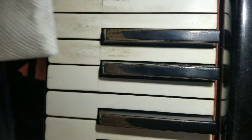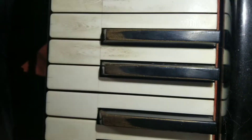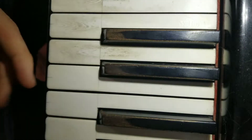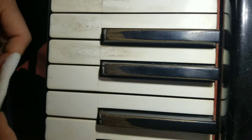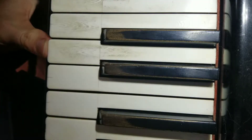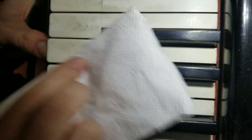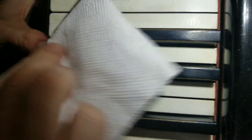Pretty much I just take the squirt bottle and do just one or two little squirts — you don't want it soaked, just slightly damp. You don't really want to leave a bunch of water behind. What I do is I hold the key here with my finger and then just lightly rub.